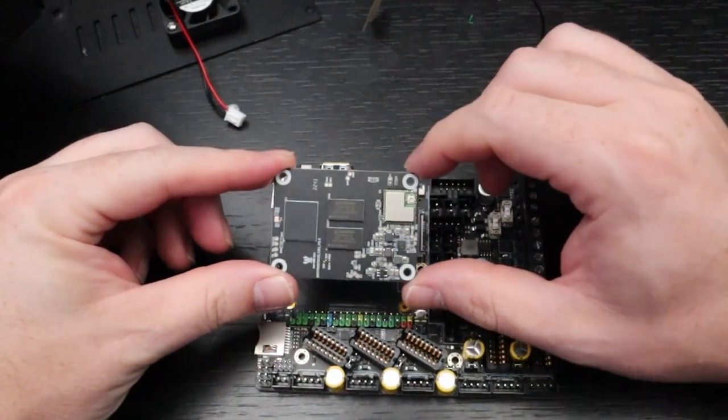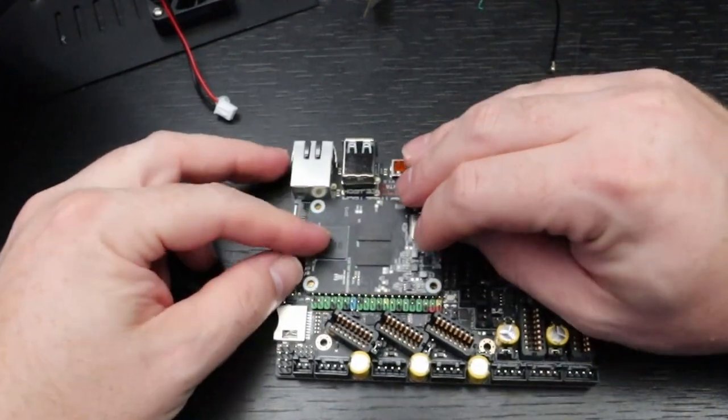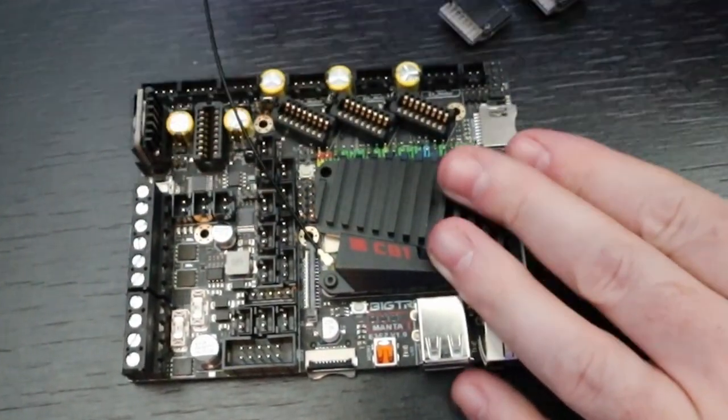With this kit I got from BigTreeTech, I also got the CB1 expansion board. There is also the possibility to use a Raspberry Pi via the CM4 expansion board, and also 5 TMC2209 stepper drivers that you press onto the board. There are some other little things I came across during the installation, which I'll cover as we go.